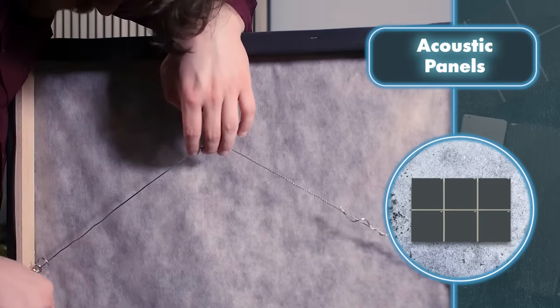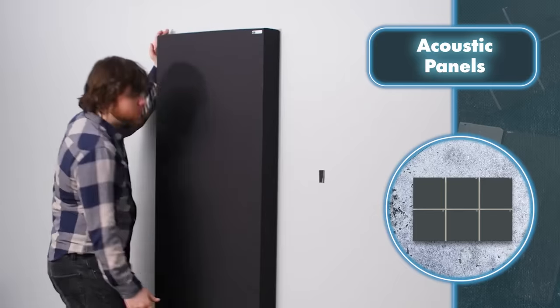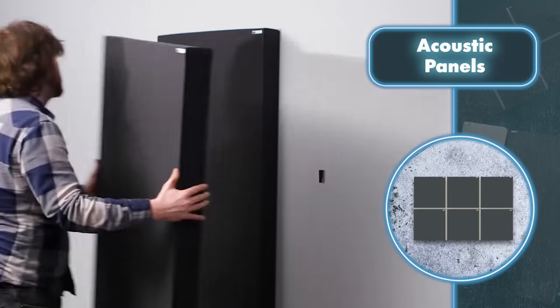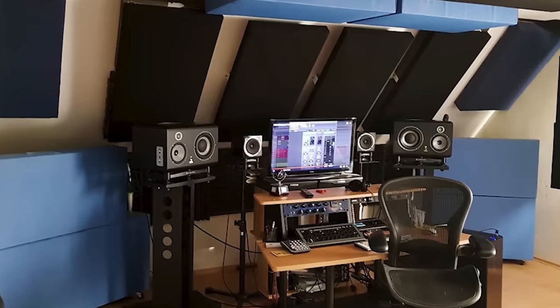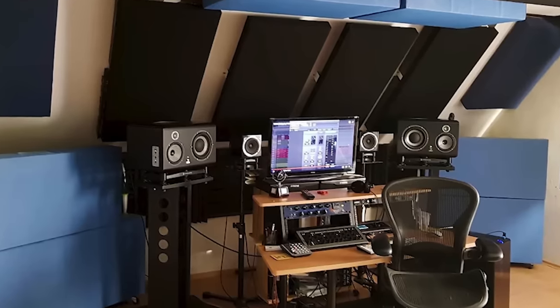The arrangement of panels not only affects how well they do their main job but also makes installation easier. Having a built-in air gap lets you hang the panel on the wall, and sturdy frames on the panels make it easy to install them using metal stands, brackets, or hang them from the ceiling.